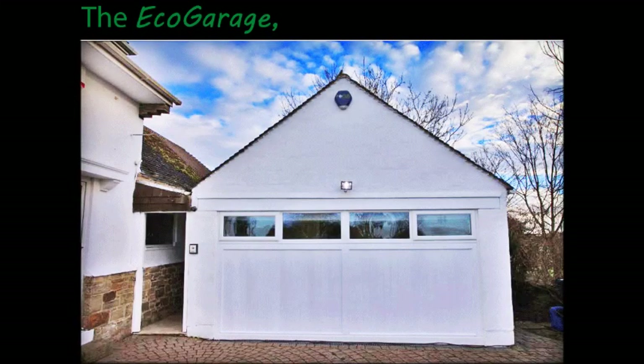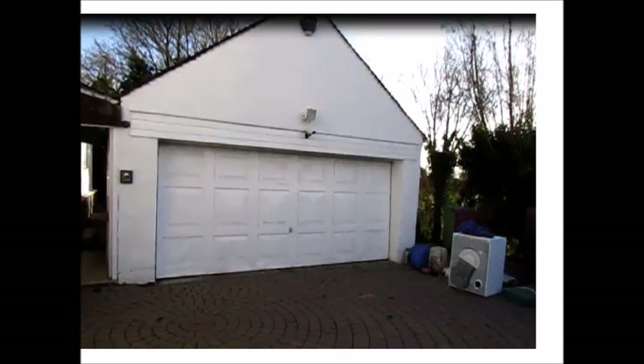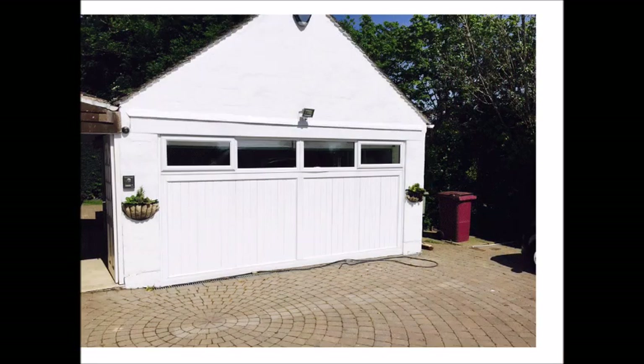The Eco-Garage Complete Conversion System shows you how to transform your old garage into beautiful extra living space for all year use.